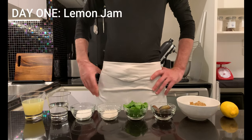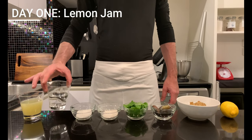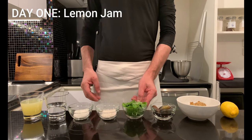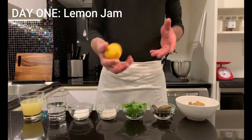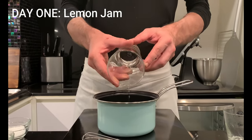Let's start with the ingredients for the lemon jam: 180g lemon juice, 120g water, 30g sugar, 5g agar agar, plus 15g fresh mint, 55g finger lime, 170g candied lemon, and 40g lemon segment for the art or the central part of the lemon.